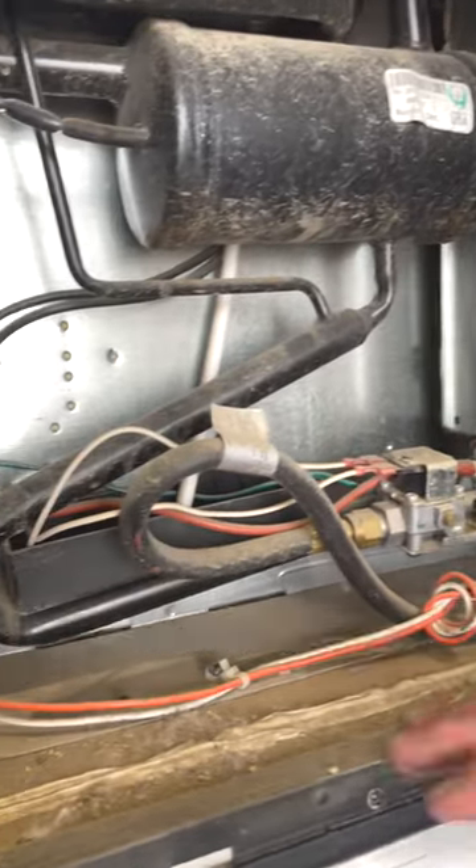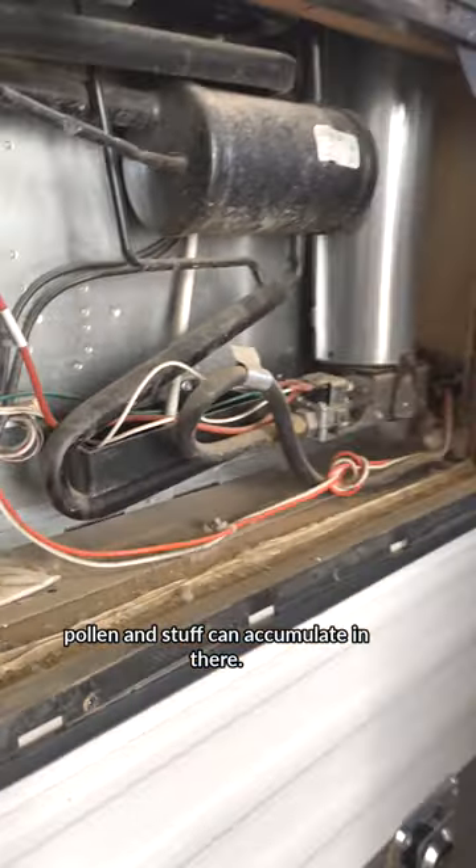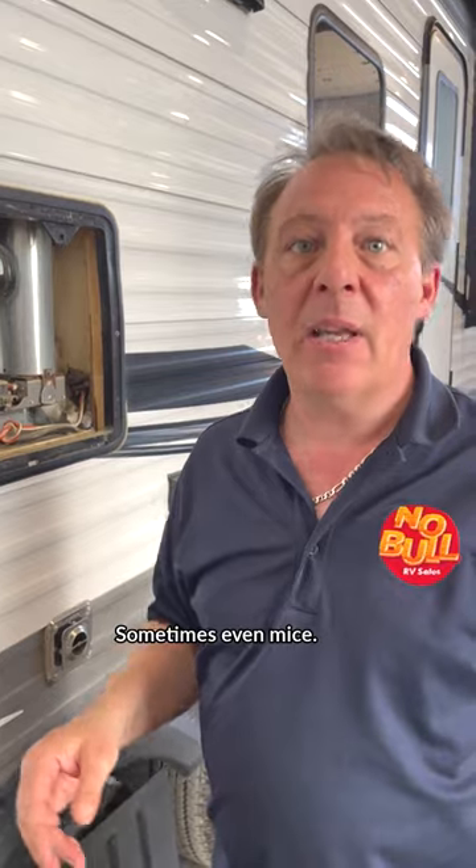In the back of your refrigerator compartment, you can see lots of dust and pollen and stuff can accumulate in there. Flies can congregate, wasps can congregate, sometimes even mice.